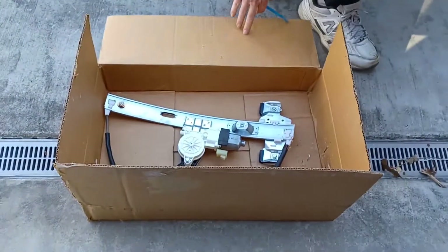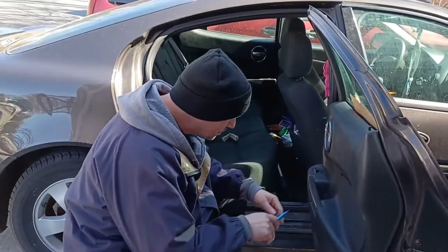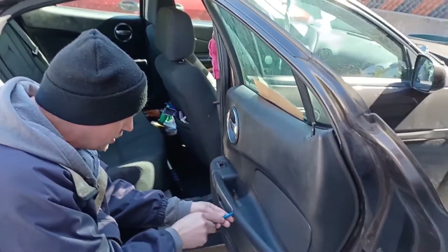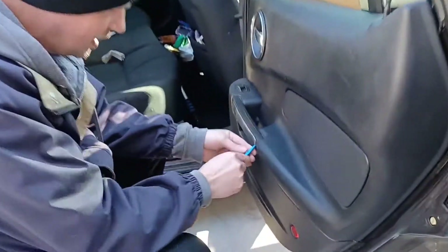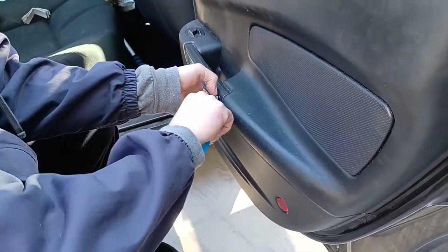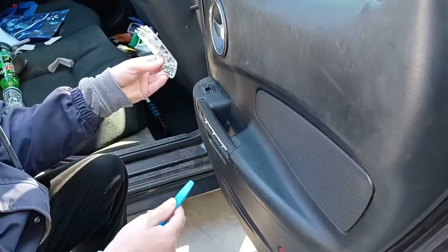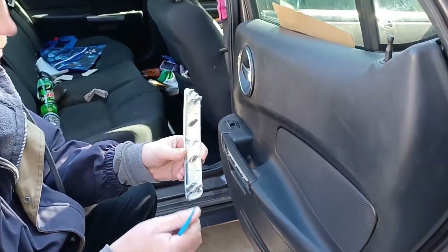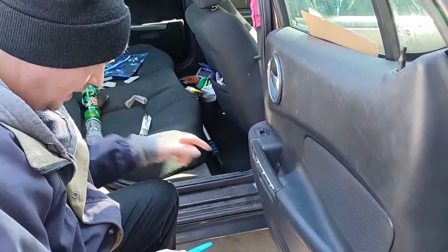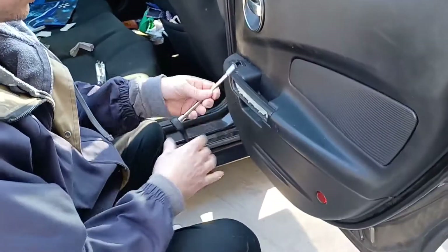First thing we're going to do - using a plastic trim tool, or you can use a flathead screwdriver - remove this little cover. Get in there and pry it up enough to get a hold of it. These tabs get brittle so you've got to be careful. Inside here you'll find 10-millimeter screws.